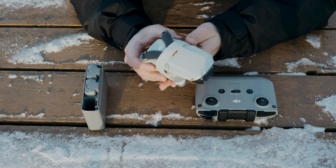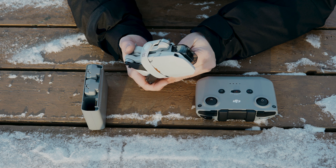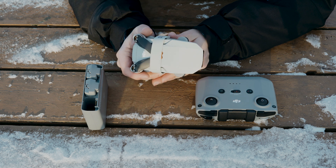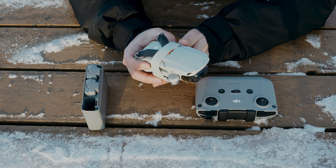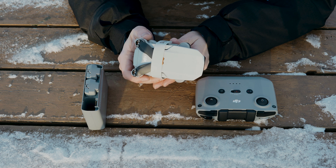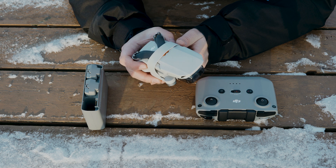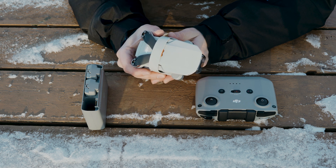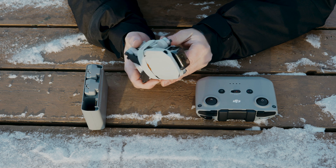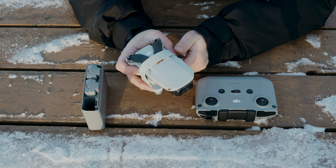Besides being compact, what makes this so great is that it's under 250 grams. You might be wondering why that's so important — well, it depends on the country you live in. Here in Canada, under 250 grams you don't need to register it or get a license to fly it. You still have to be responsible and fly only in places drones are allowed, because there are plenty of places that are still restricted no matter the size of the drone.